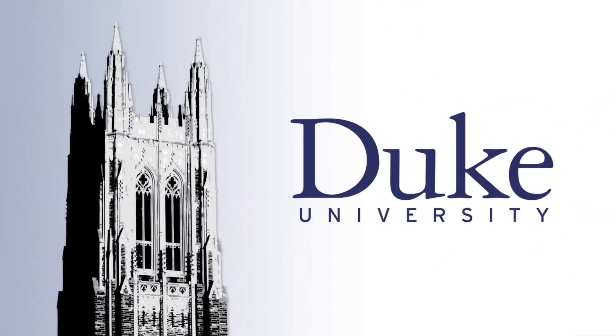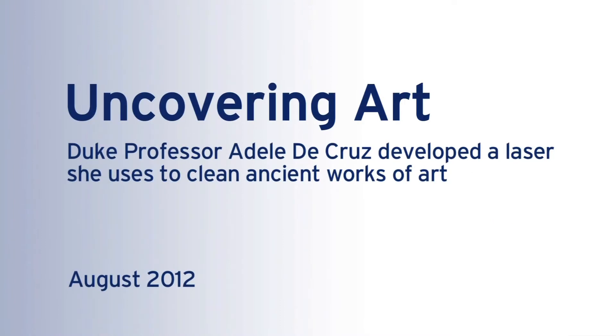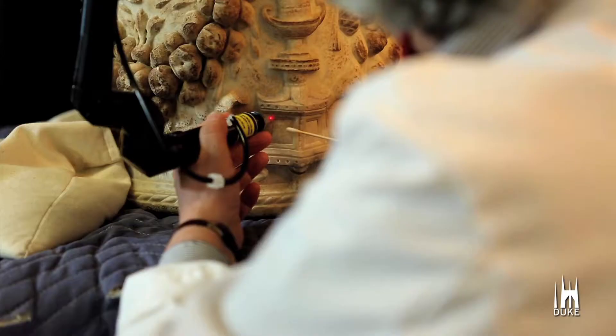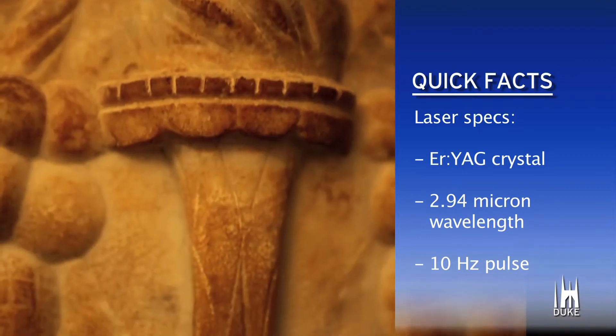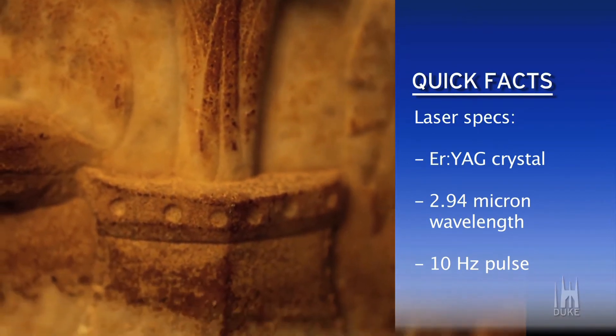This is Duke University. In my research at Duke, we've been able to develop a laser to remove encrustation from the surfaces of artworks.